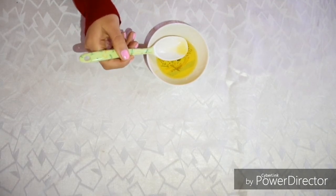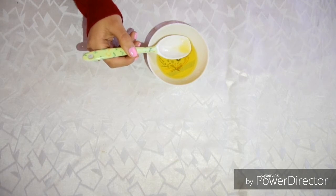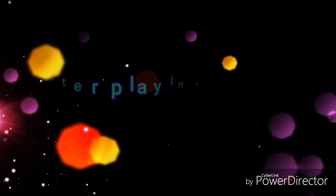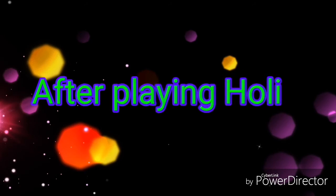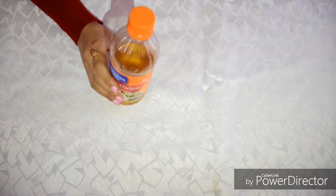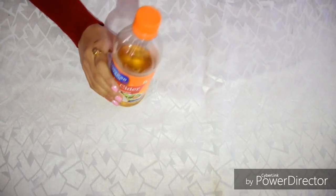And if you did not do this and went straight to playing Holi, then I still have a hack for you. Add 5 tablespoons of apple cider vinegar in one bucket of lukewarm water, and soak your hands and nails in it for 15 minutes. Apple cider vinegar will remove all stains from your skin and even the nails.